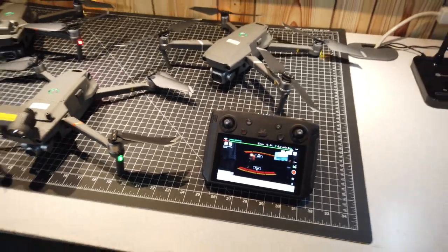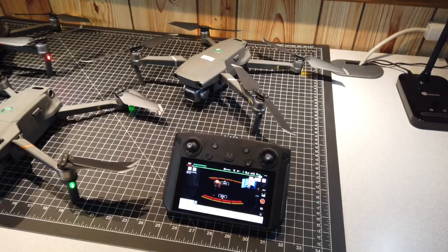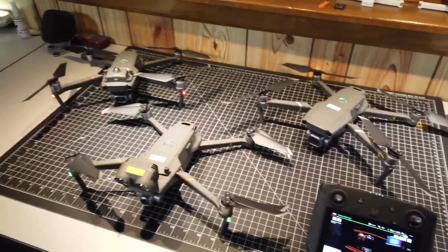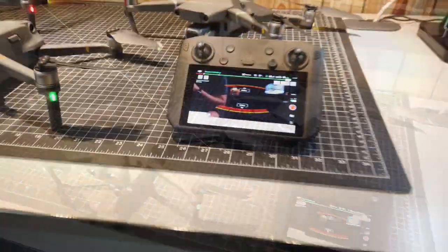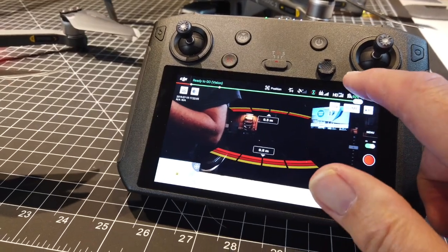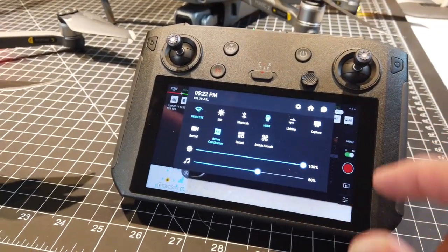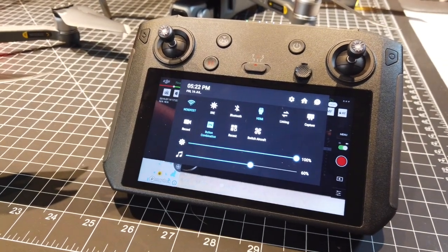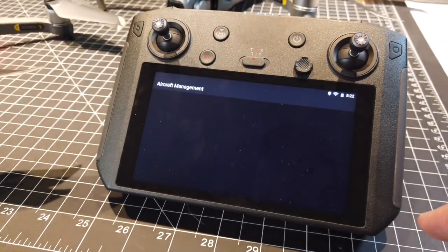One of the things that I like about this controller is that you can use the same controller for multiple aircraft once you sync it to these other aircraft. So I've already powered all three of them on here and the process to navigate between the other units is doing a slide down of the menu and then there's an icon here that just says Switch Aircraft and you can go in there.